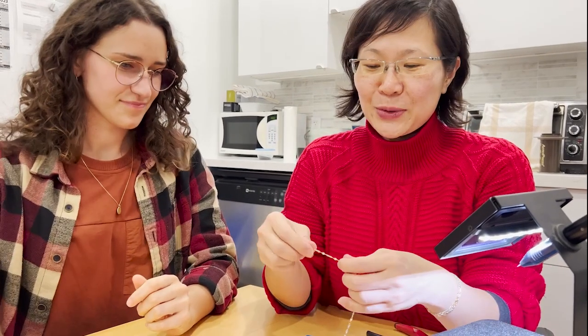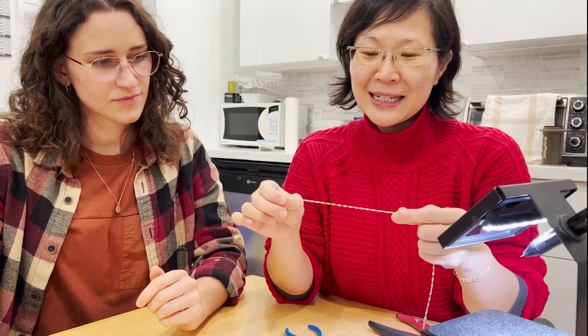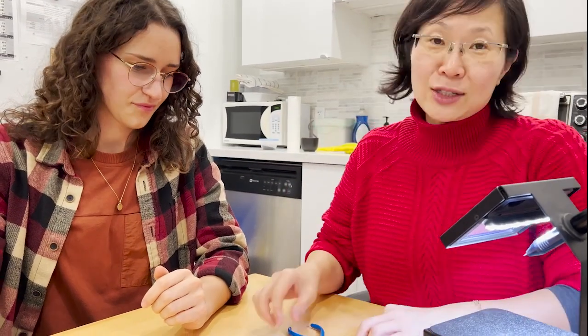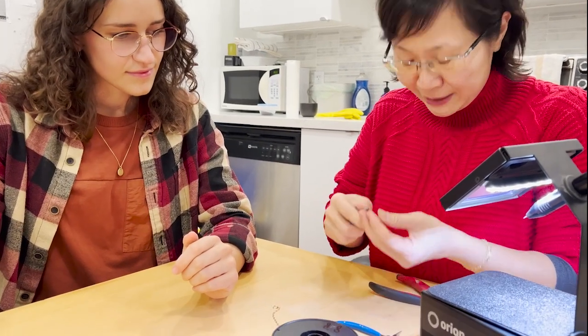I have Taysa here from Victoria BC and what we're going to do is a solid 14 karat gold bracelet that is a tap chain. Since she's right-handed, we're going to do the bracelet on the left hand.